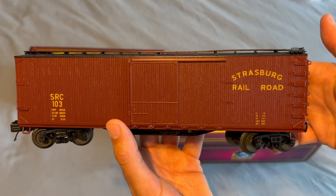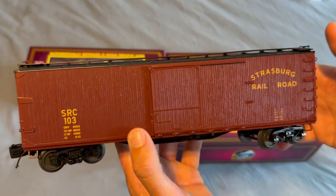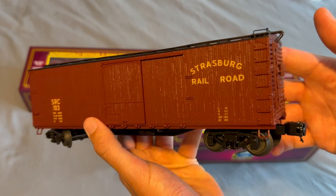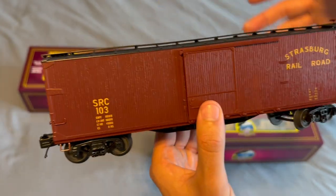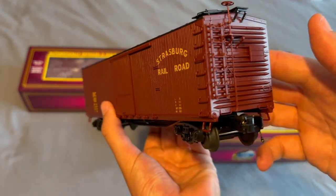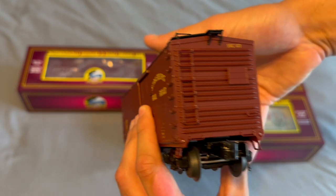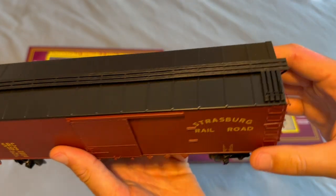Last but not least — we had to get it — it's the Strasburg Railroad car, another custom run done by Public Delivery Track. With locomotive 89 on the way I had to get some Strasburg cars. I wasn't planning on getting this one but I figured, why not get some Strasburg rolling stock while they had some left. This one fortunately has all the rollers intact, so that's good. Pretty cool car.